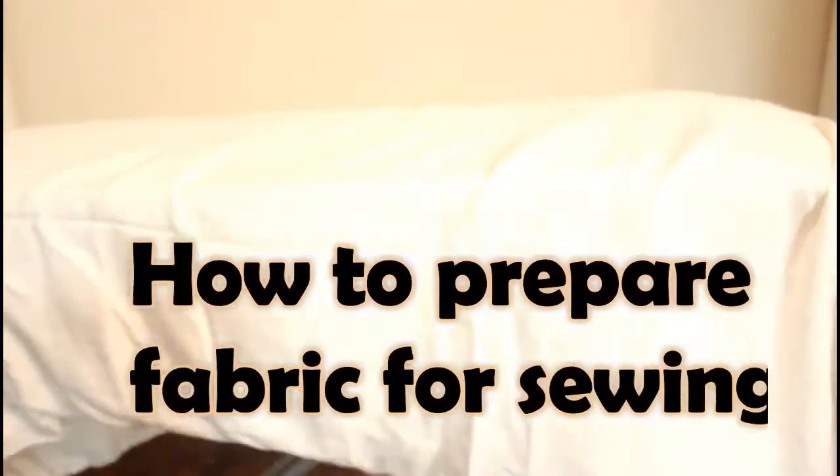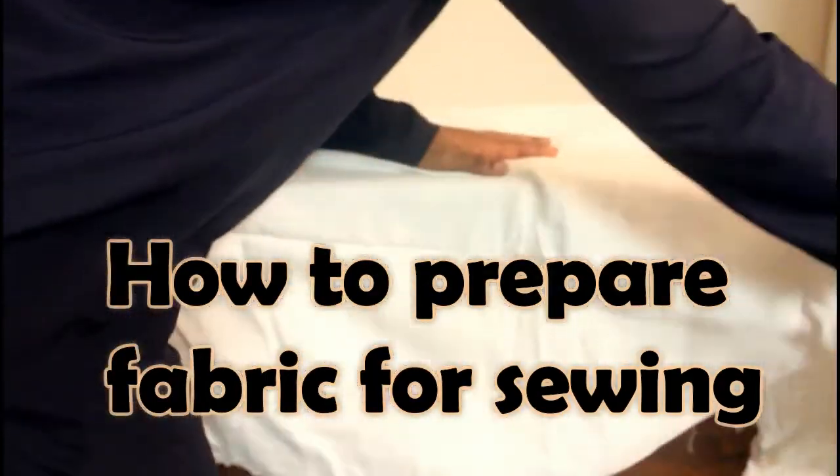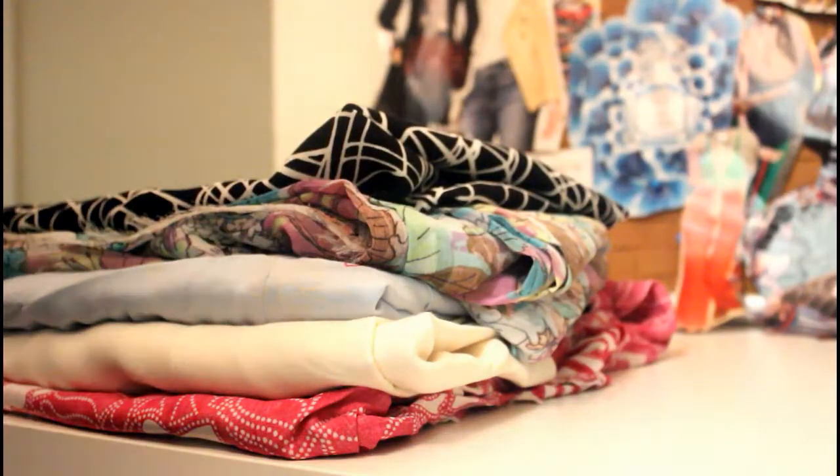Hey, it's Modesta here, welcome back to my channel. So today's video is going to be on how to prepare a fabric for sewing. Before you cut out your pattern, you're going to want to prepare the fabric in a way that improves the overall look of your finished product.